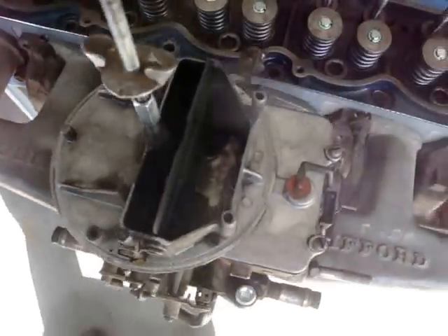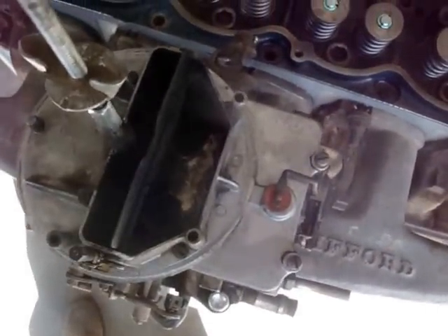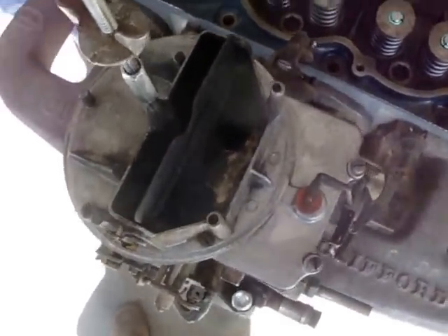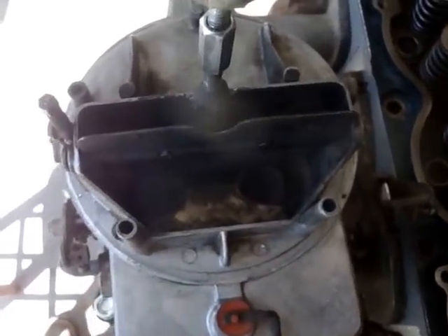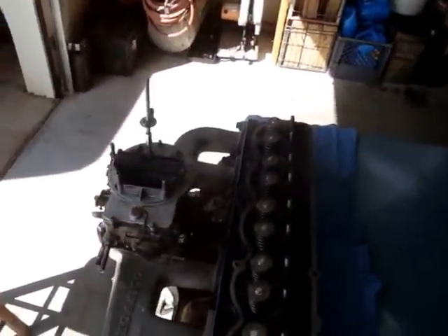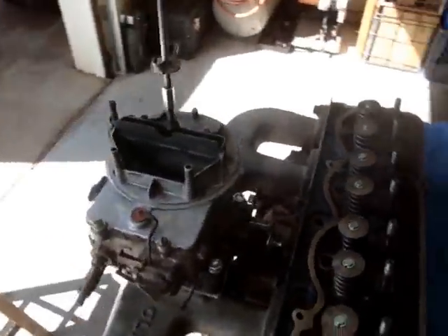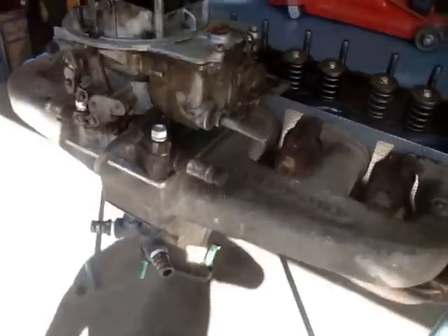Pretty efficient. It has annular discharge, if you're familiar with that — kind of a different Venturi setup and the way the fuel is discharged into there, so it makes them pretty efficient. You can also stand them on end and they run pretty good, which is good to know if you're rock crawling or going up a very steep hill.